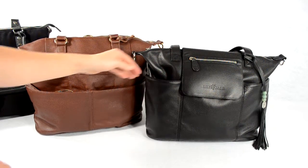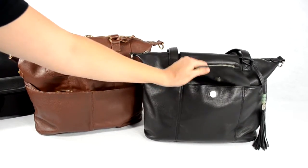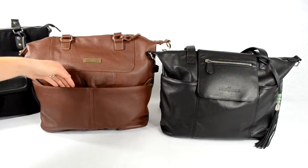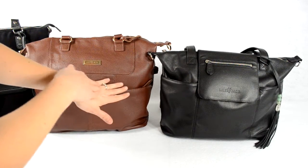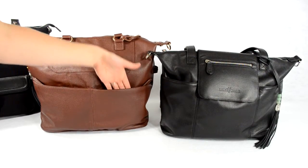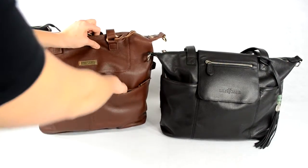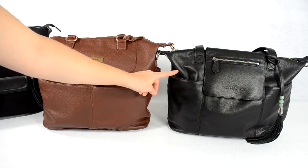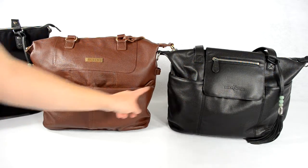One more thing about these pockets — I love how in the Madeline I can just reach in and out easily, and anything I need to keep safe goes under the snap pocket. In the Shaylee, when it's fully packed the zippers kind of catch my hand and scratch me sometimes. It's not a huge deal but it does bug me a little. The Madeline pockets also look a little bit taller while the Shaylee pockets are a tiny bit wider.